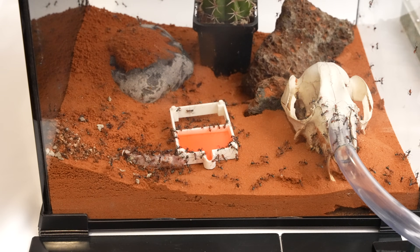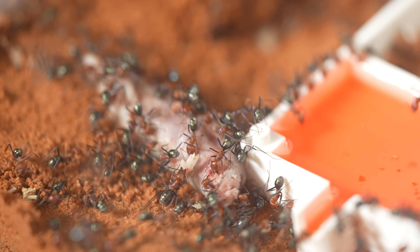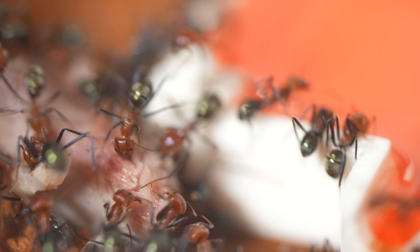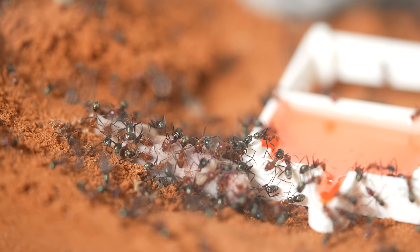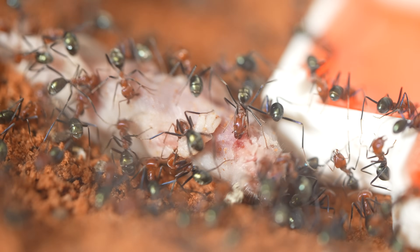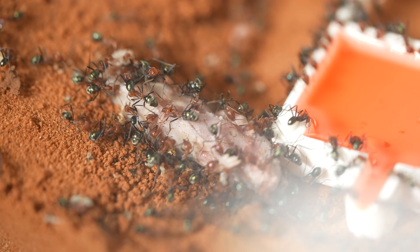I've just dropped a dead baby mouse into the nest. The meat ants are swarming it like crazy. This is a perfect example of meat ants' natural scavenging behaviour. In the wild, these ants play a crucial role in the ecosystem — they're opportunistic feeders, taking advantage of any available food source, including dead animals. They'll break down the carcass, which helps recycle nutrients back into the soil. Watch how organised they are, working together to dismantle the mouse using their powerful mandibles to cut through the flesh. They'll transport small pieces back to their nest to feed the larvae and other colony members. By working together, they can handle prey much larger than themselves and secure food quickly before other scavengers find it.